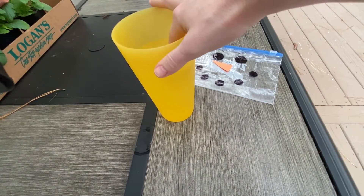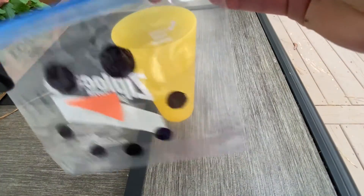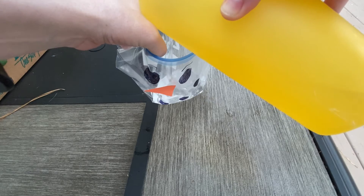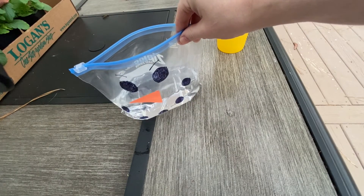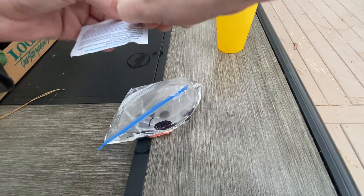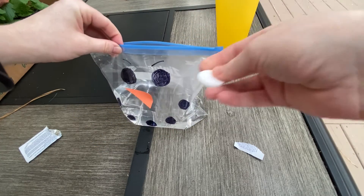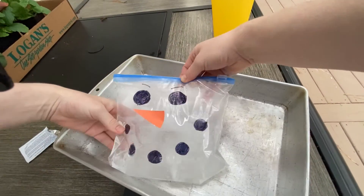Fill up a cup with warm water from your kitchen sink. We are going to add the water to our snowman bag, so open up your baggie and pour in the water. Then grab an Alka-Seltzer tablet to add to the bag. Before we add it, let's make sure we really observe what our snowman looks like with the warm water inside so we can notice the differences after we add our Alka-Seltzer tablet. Go ahead and add the tablet, close the bag, and put the baggie onto a plate or bowl so that if it leaks, it won't make a mess.